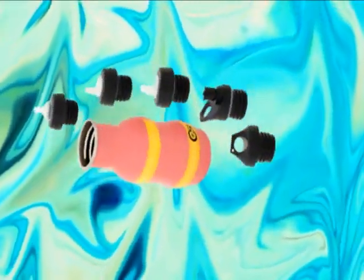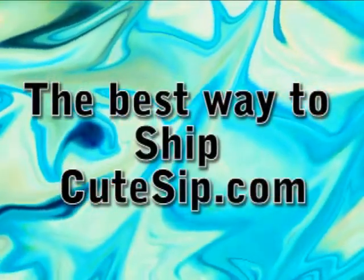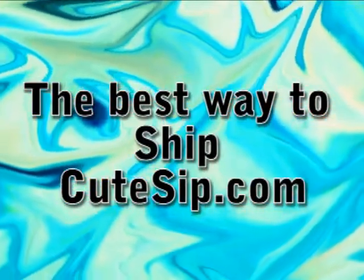The great thing about the Q-tip bottles is that you can get one or two bottles for one child, and you can change the tops as they grow.